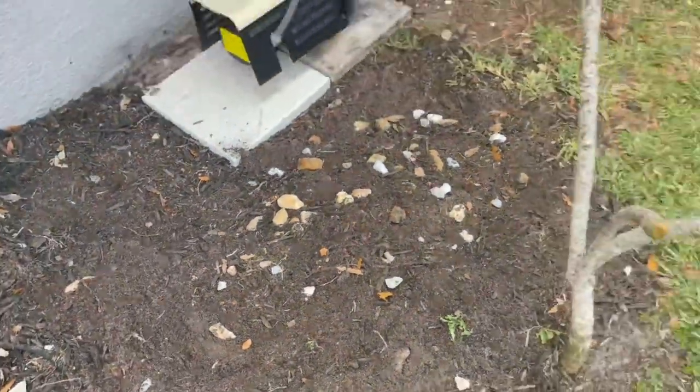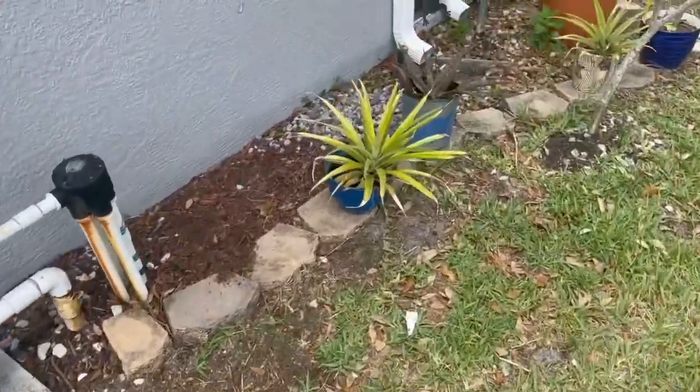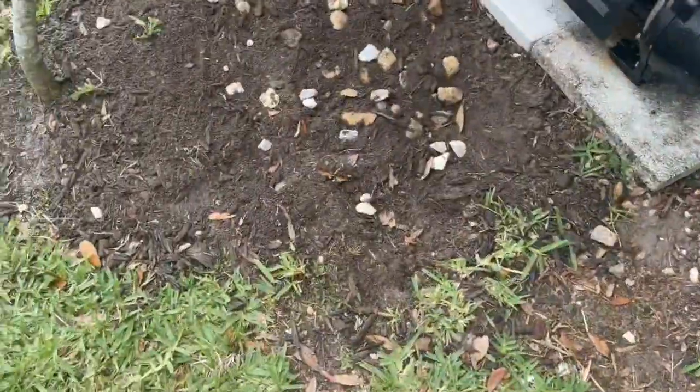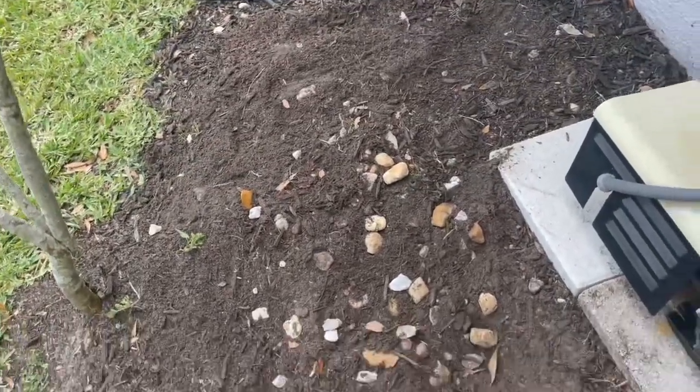I'll show you right now where we get the rocks. Right over here is where we get the rocks — right here and right here. And we're just going to start making more of a course. We're going to add to them in time.